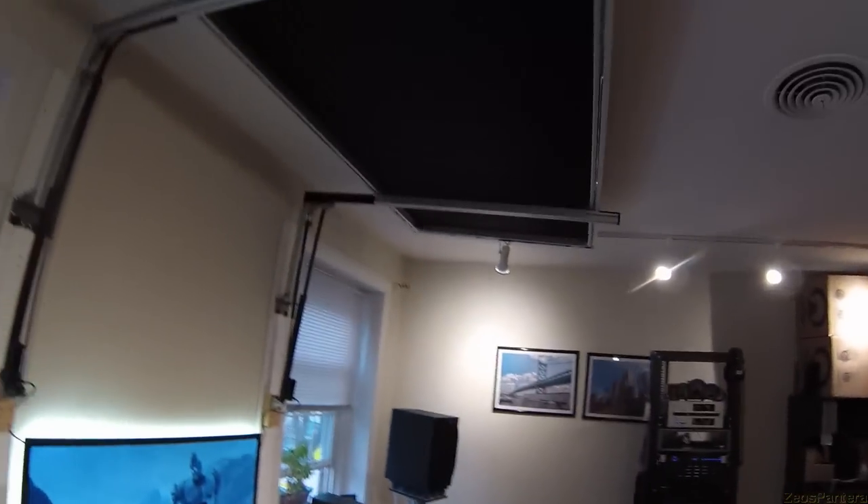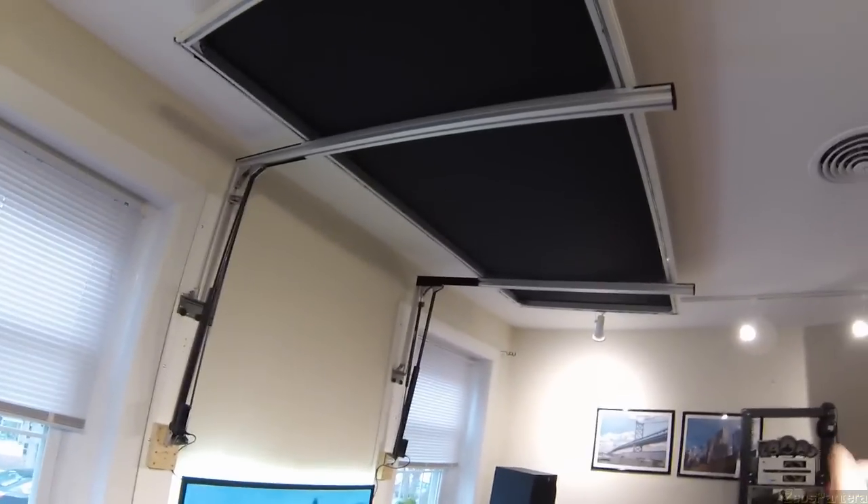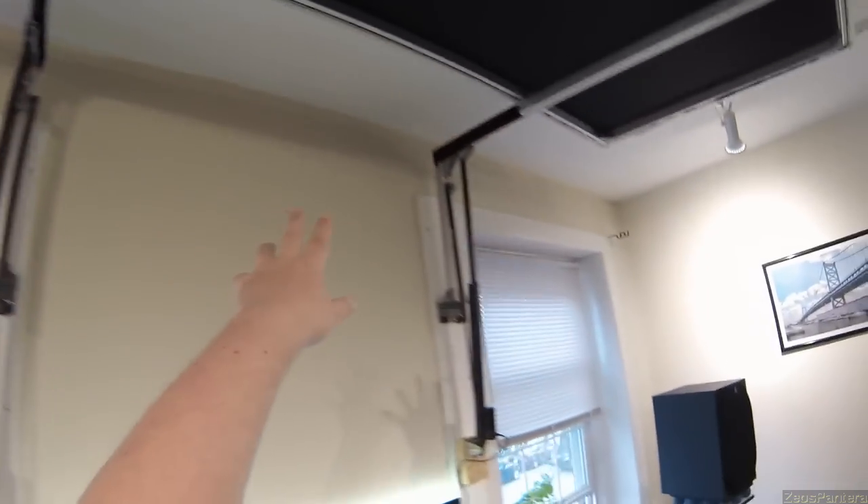The frame is built out of Misumi Luminar Extrusion. It cost about $270 for all the lengths, the brackets, and the nuts. The hardware I got from McMaster-Carr, and that cost $10 for the blued, high-visibility, 25-millimeter M8 hardware.